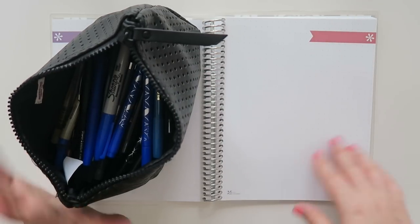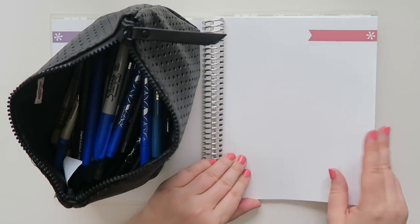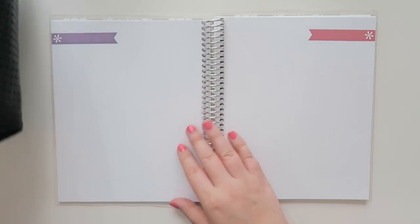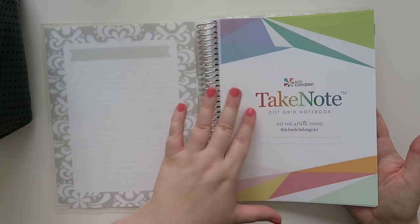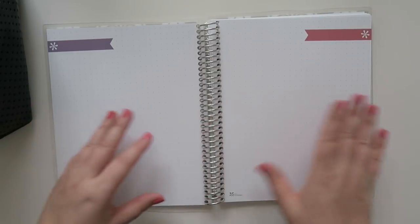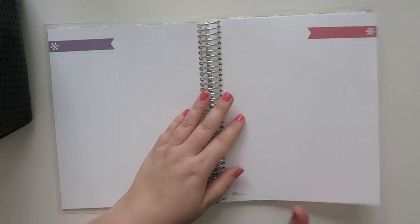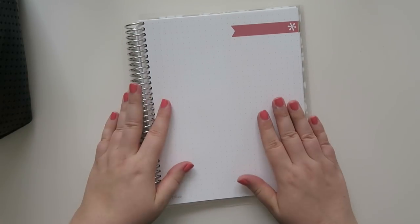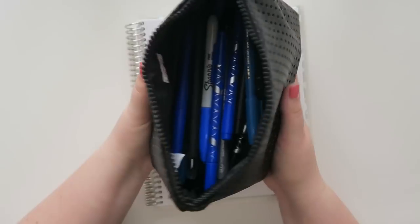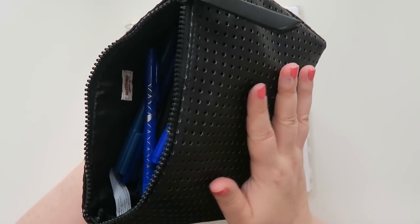The request was to show my pen collection, and I'm going to take it a step further and actually test all of these pens on some Erin Condren paper. I am currently just using a notebook — it is the dot grid notebook. The paper is the same as the planners currently, so I figured let's do this thing.